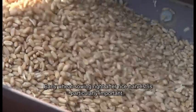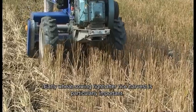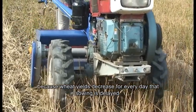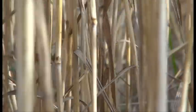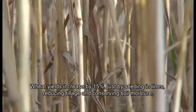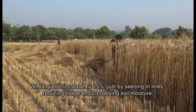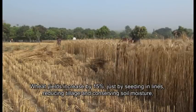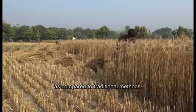Early wheat sowing right after rice harvest is particularly important because wheat yields decrease for every day that sowing is delayed. Wheat yields increase by 15% just by seeding in lines, reducing tillage and conserving soil moisture as compared to traditional methods.